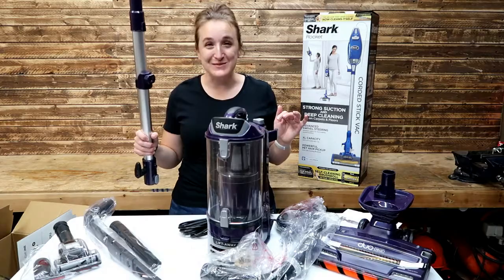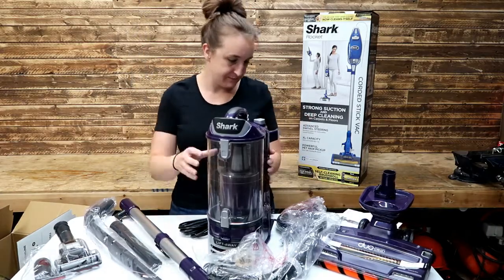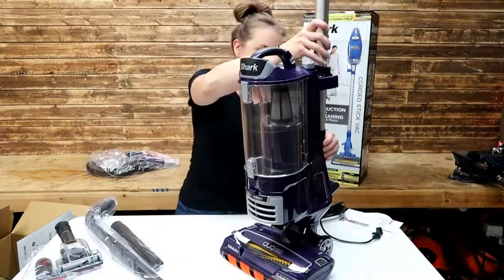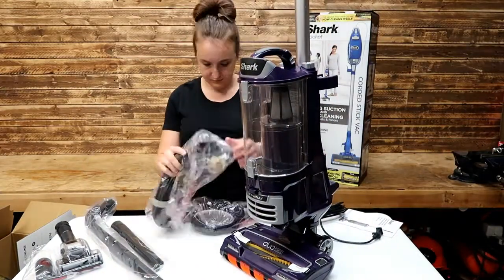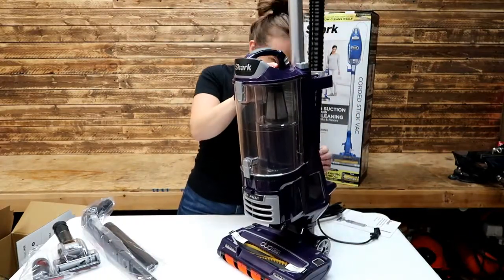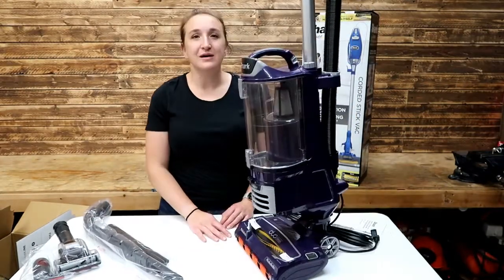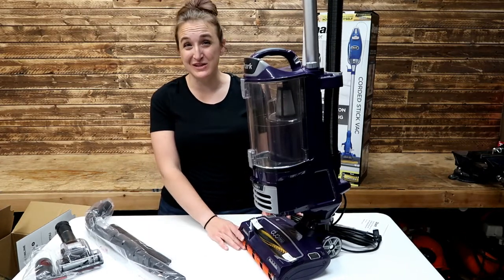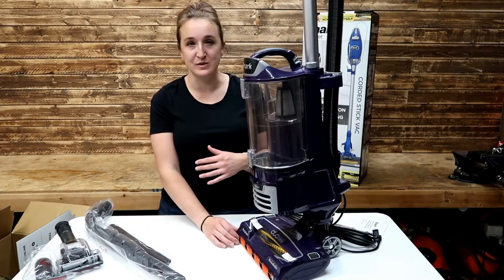So let's put this vacuum together real quick. It's all put together. It was relatively easy to put together without the instructions because it's very similar to the Shark that we currently own.